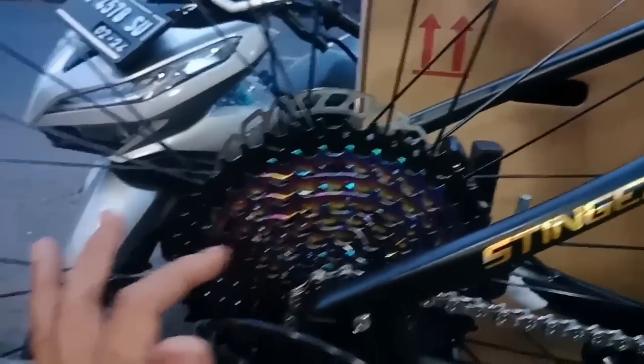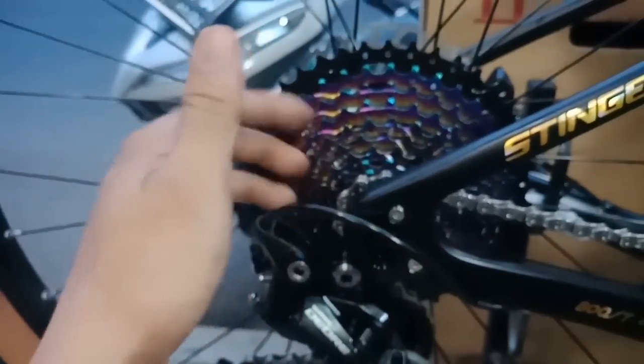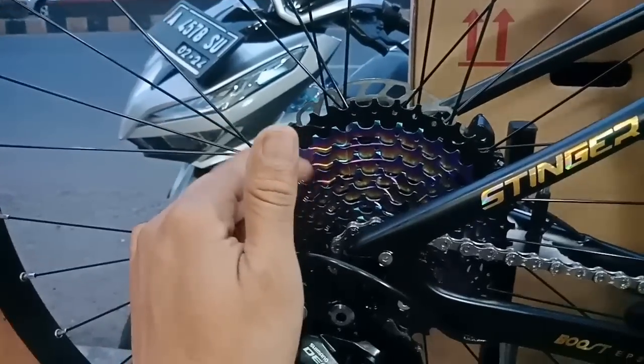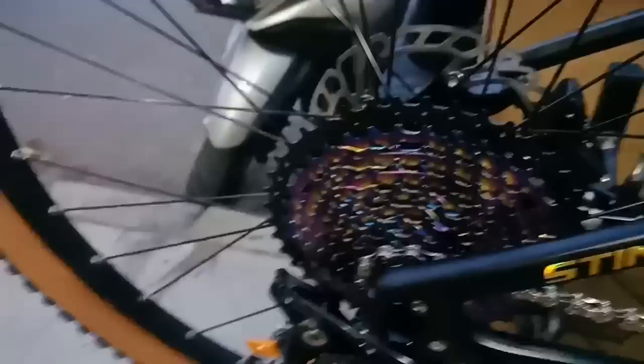Sprocket-nya juga dikasih yang spesial, yang pelangi - rainbow ini. Cenanya warna rainbow, 10 speed 11-42T, sudah lumayan nih, sangat keren karena rainbow ya. Sudah gacor lah.